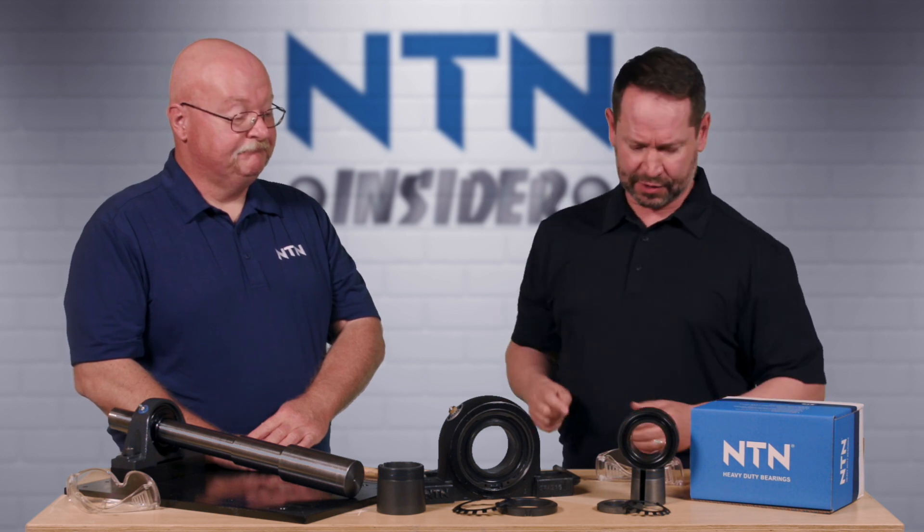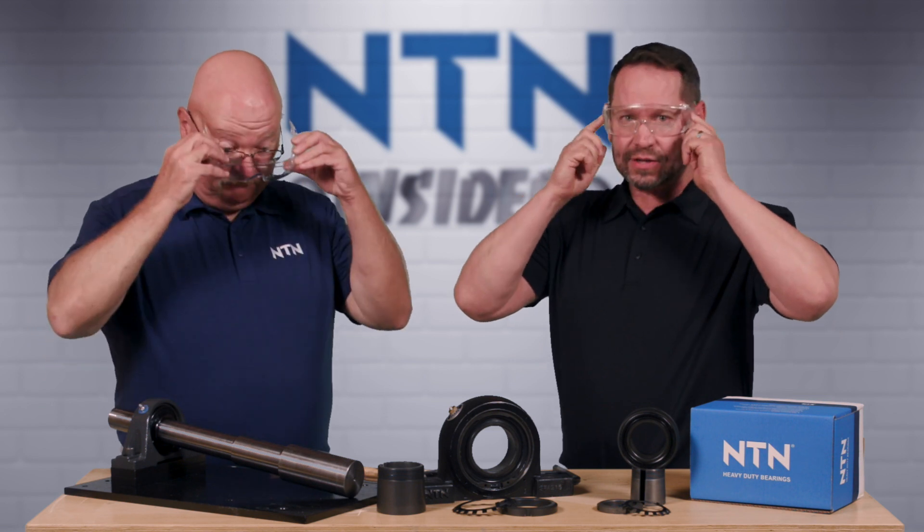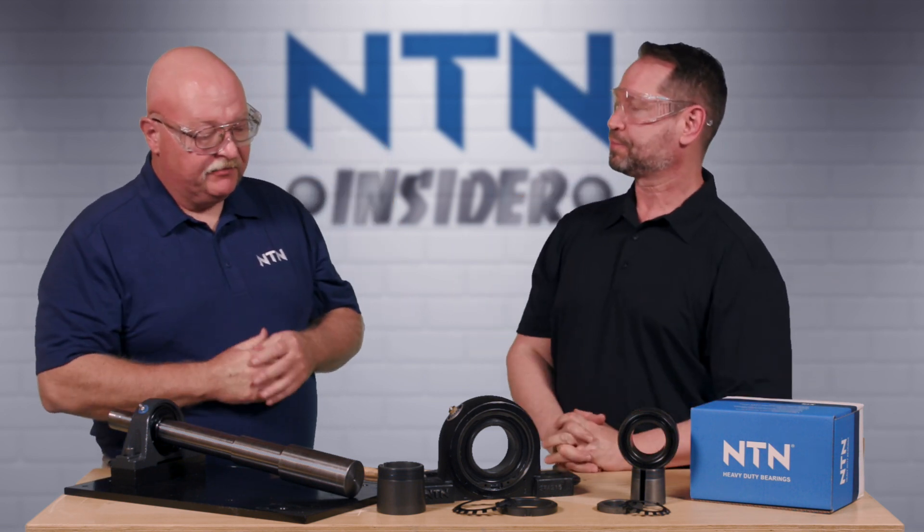All right, so we're going to go ahead and get started. First off, as always, we're going to put on the appropriate PPE. I advise you at home you should always do the same. All right, Brian, take it away. Okay, before we install any bearing, the first thing we want to do is inspect the shaft.